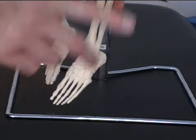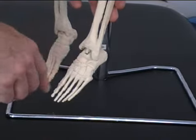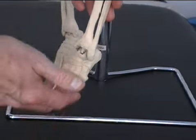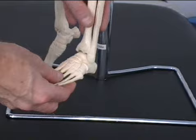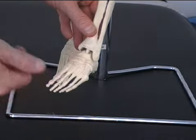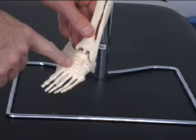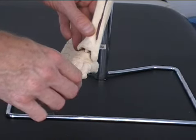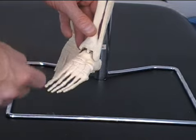Some might say the ankle can roll around, but it can't — it's a combination of those two joints working together. It's a combination of dorsiflexion and plantar flexion happening at the ankle joint itself, which is a hinge joint, and then the combination of eversion and inversion happening at the tarsal bones, which are gliding and sliding joints.